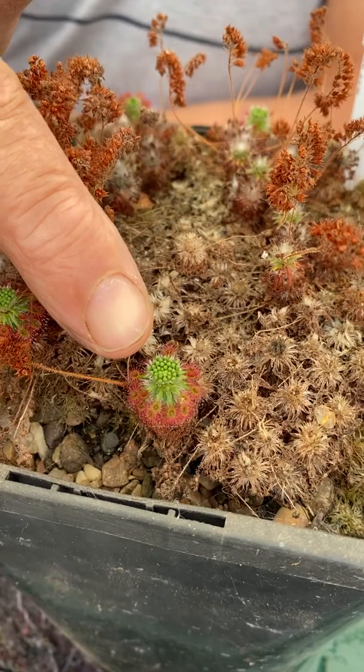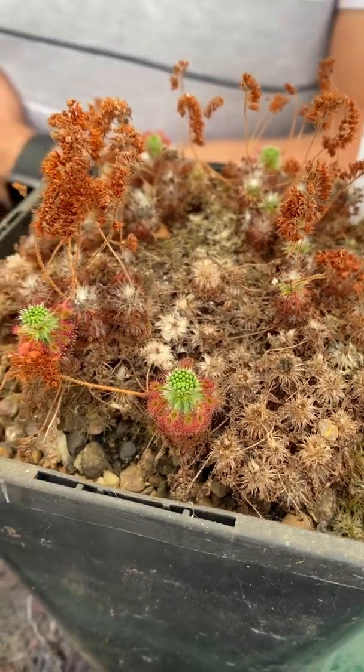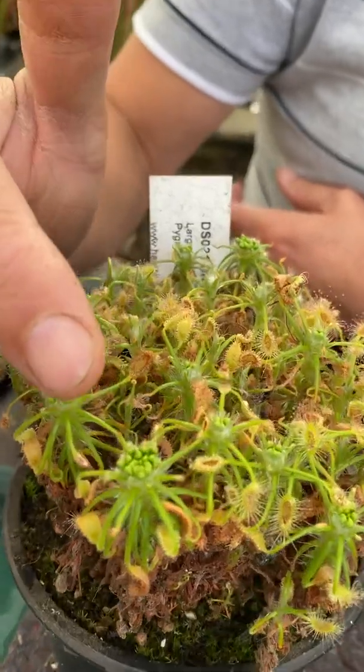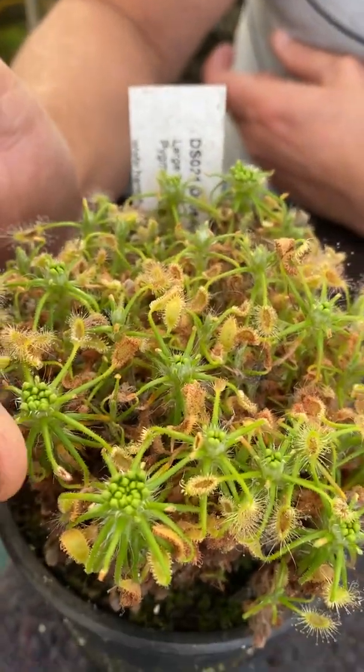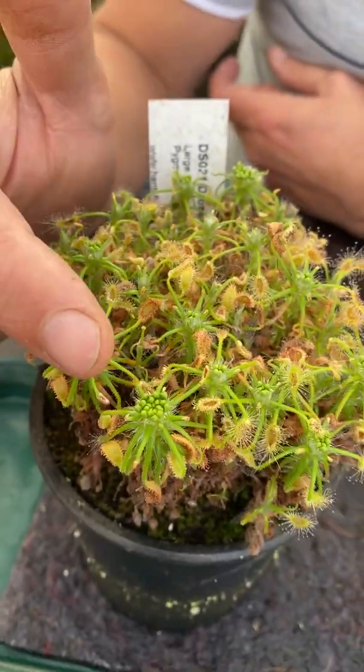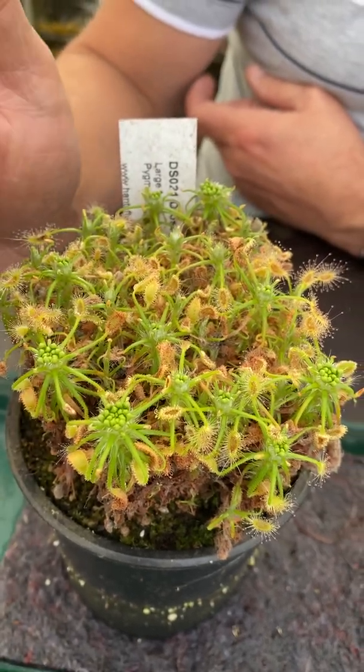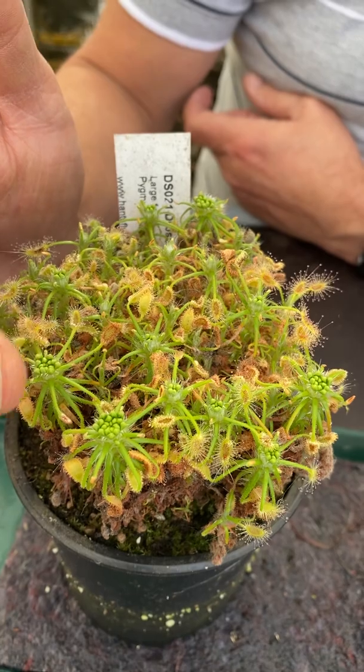Can you see them on this Drosera rosiana plant here? And again here on this giant Scorpioides form — this is the one I'm going to demonstrate with, because it's got very large gemmae and they're very easy to collect, and hopefully I can be as clear as possible to show you what I do with them.